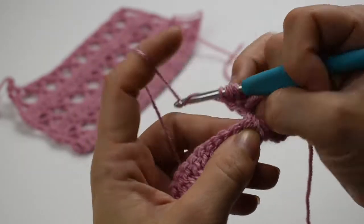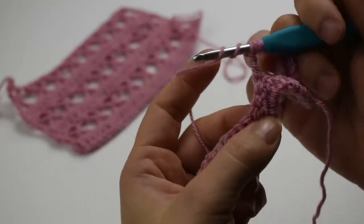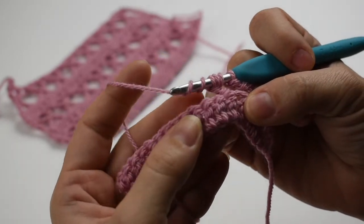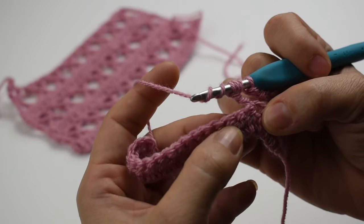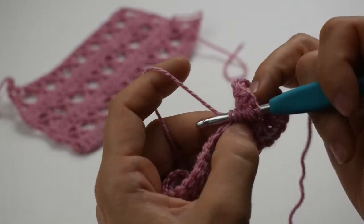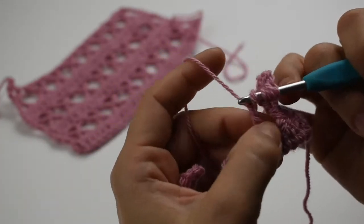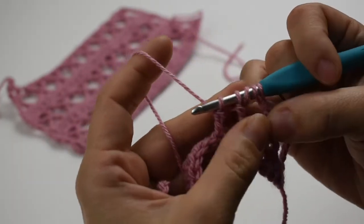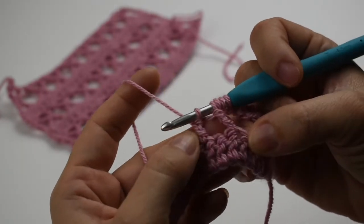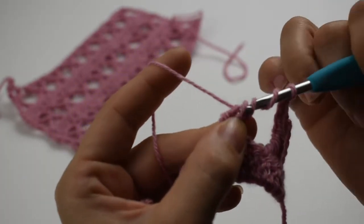Yarn over twice. We're going to skip two stitches and then we're going to work into the next stitch. So we're going to pull up a loop and bring it back. Yarn over, pull through two, yarn over, pull through two. And we have five beautiful loops on the hook. So that's our first one we made, that's our second one we made. And now we're going to combine the two with the next yarn over and pull through two loops.